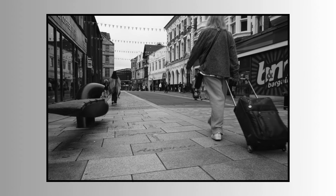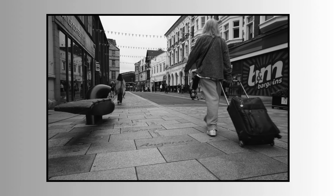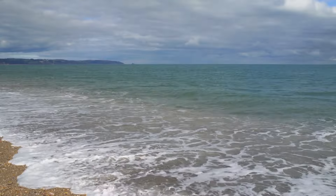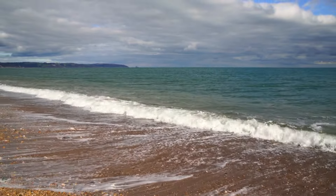Vignetting rarely matters in real world situations and is more something you would notice in photographs of test charts. Build quality, like all the other Pentax lenses I've had from this period, is excellent. The lens feels solid and precise, the focus is nicely damped, and the Pentax colours are very pleasing to the eye.